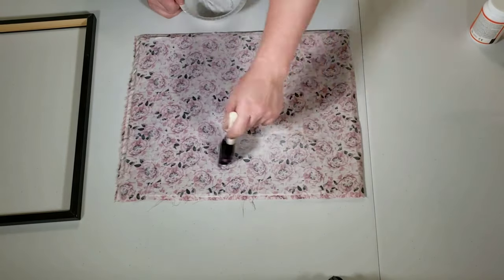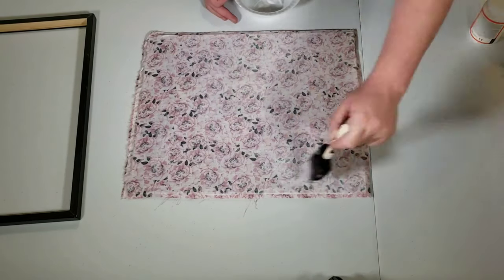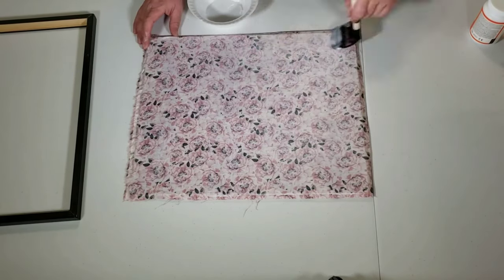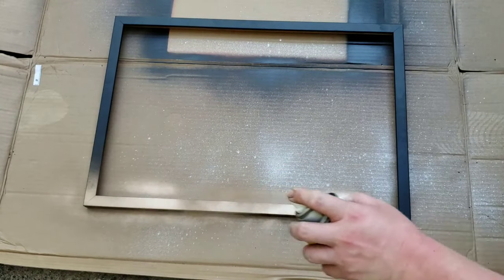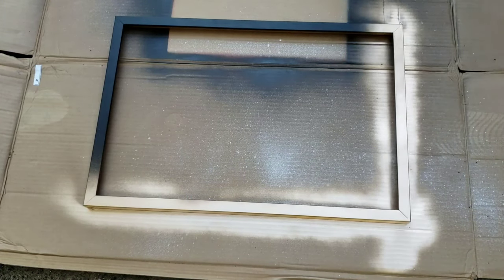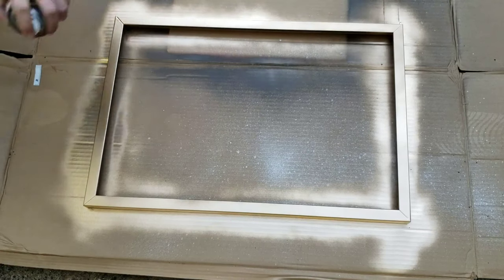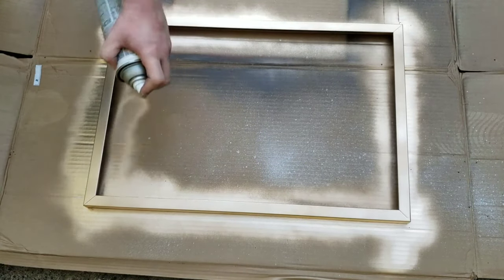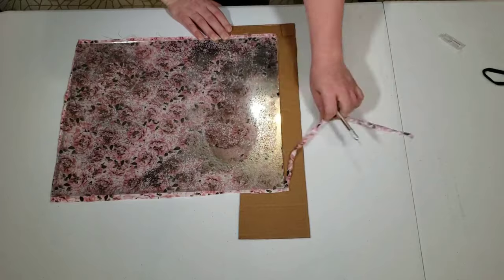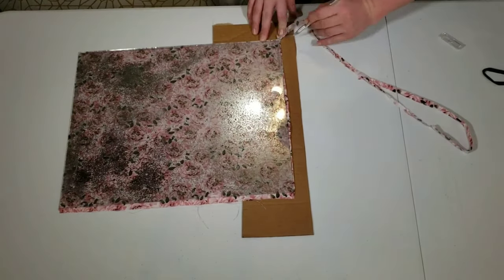Make sure you work out any wrinkles or creases in the fabric before leaving this to dry. I decided to spray paint my frames gold — and as you will soon learn, gold spray paint is one of my absolute favorite things in this world. Once the Mod Podge and the frame had dried, I took an X-Acto knife and trimmed the excess material off the sides of my mirror.